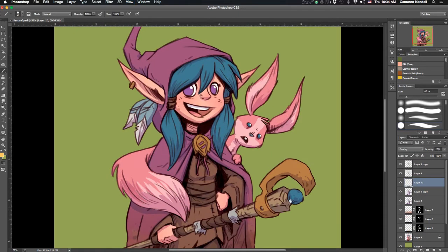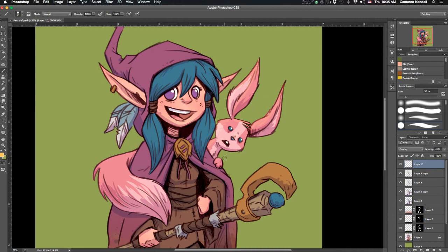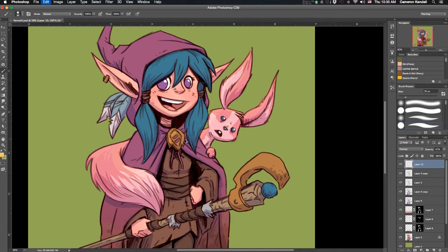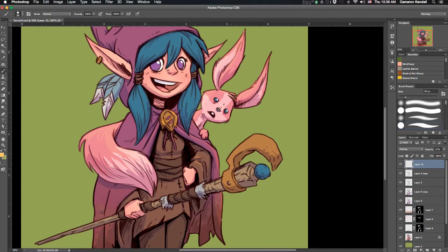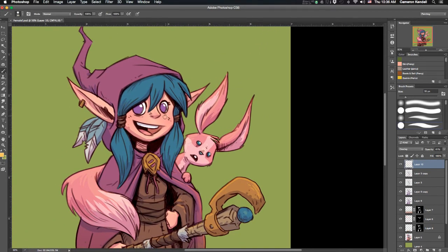Now it's time for the highlights — basically the same principle, except I'm doing an overlay layer and choosing a warmer, almost yellow-orange for my highlights. These aren't set in stone since lighting varies, but I'm doing this because I want a warm light with a cool shadow. If I wanted cold lighting I'd use a different color. In some areas I'll just do a little rim edge lighting; in other areas, like that animal's tail, I did a larger section of highlight.